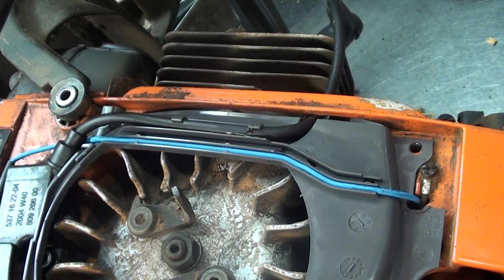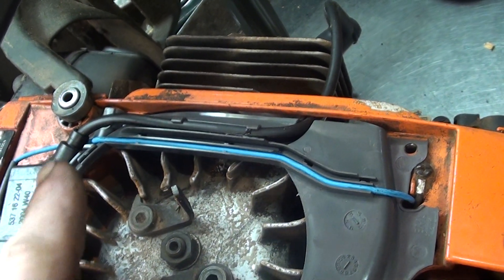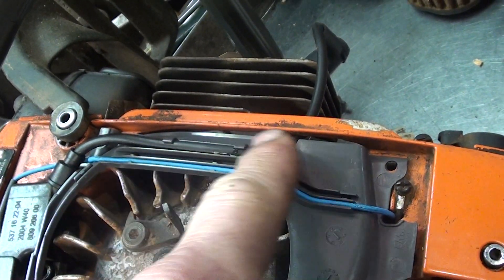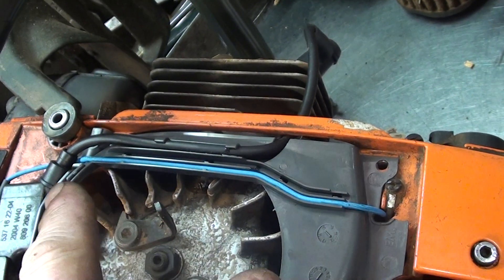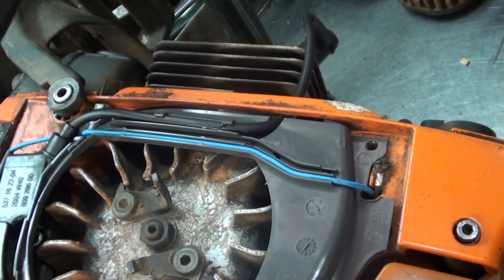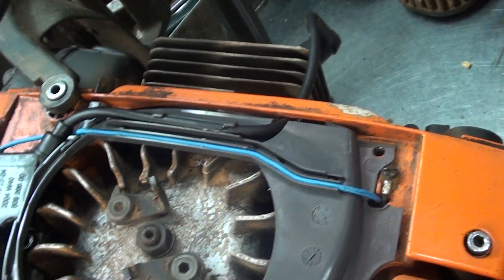Here's what the ignition looks like after I've repaired it. I have a new wire — you can replace these wires. A lot of people think you have to replace the coil and the wire, but you don't. This unscrews, and I've got the new air deflector with the jet underneath it.